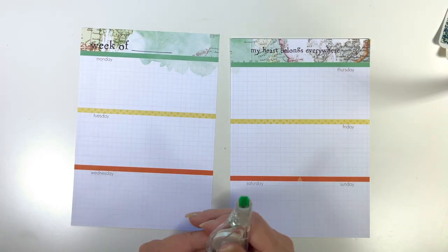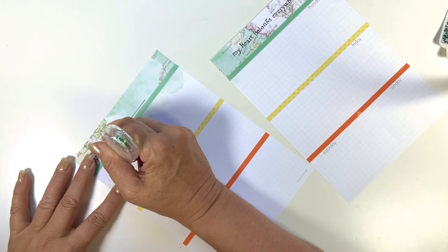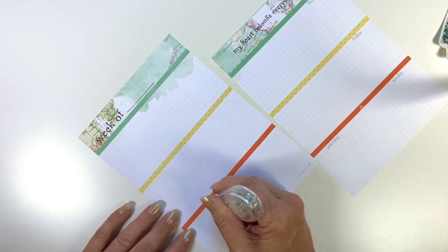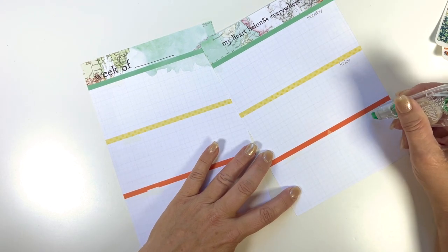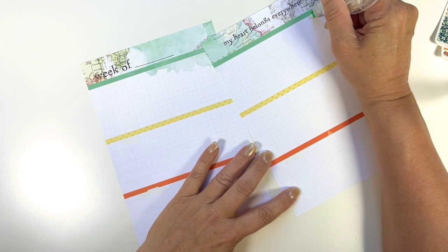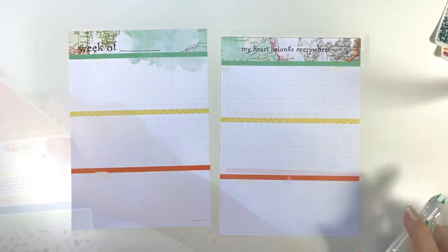The first thing I'm going to do is white out all of the days of the week. I will put stickers over them, but I always white them out just in case a little bit might poke out from behind, or if they are transparent stickers you can see through them. You can see I messed up a little bit and went over the line, but that's okay because I'll cover it up later.